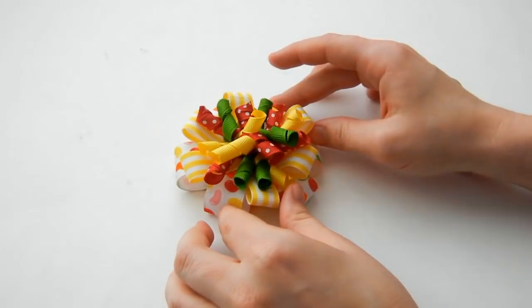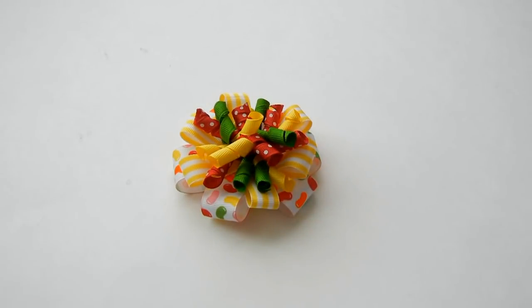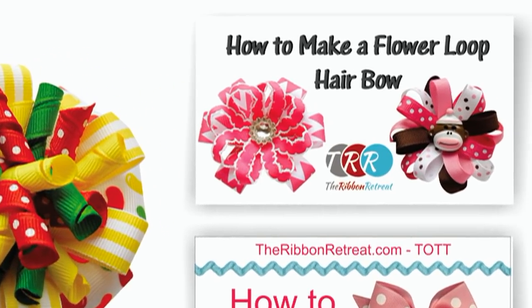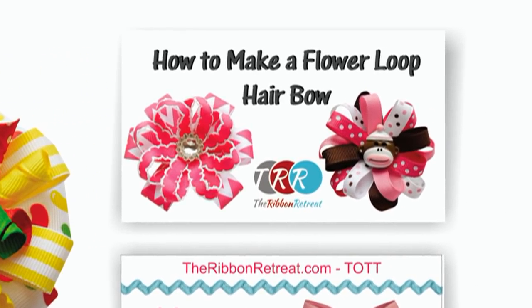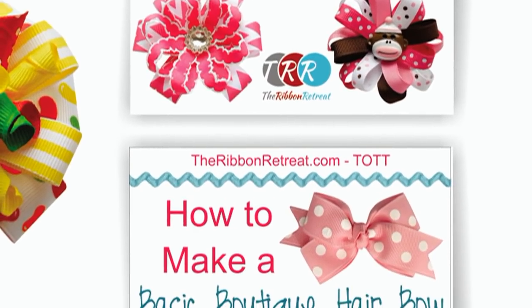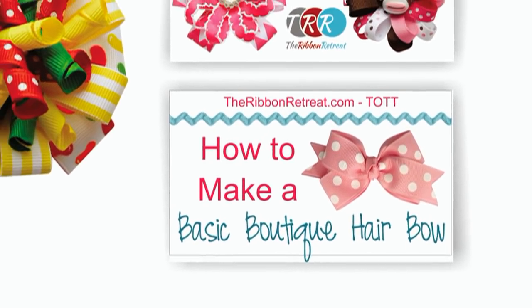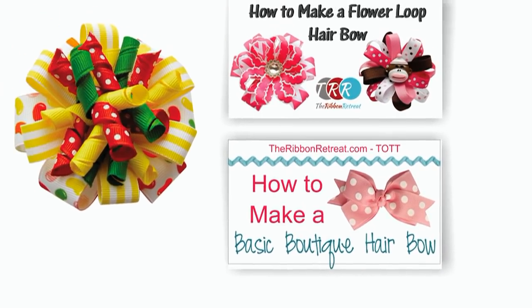Be sure to subscribe to our YouTube channel for a new video tutorial each week and check out our other fun tutorials. You can get all your supplies right here at TheRibbonRetreat.com where we have a huge selection, great prices, and awesome service. Thank you so much for watching.